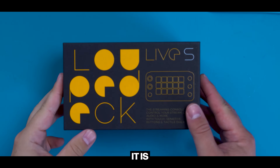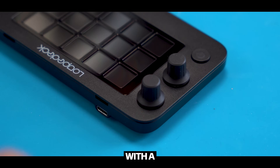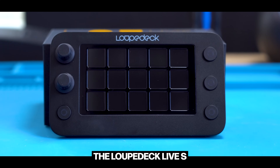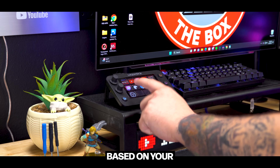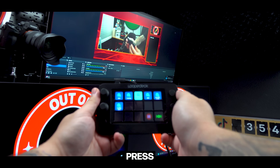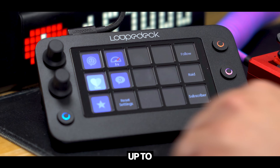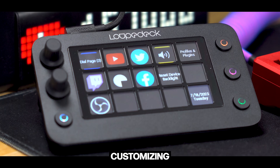Unboxing the Loupedeck Live S, it comes with the Loupedeck itself, a 79-inch USB Type-C cable with a Type-A adapter, a 35-degree detachable stand, and quick start guides. The Live S has 15 touchscreen buttons on the face. These buttons can all be customized based on your workflow and provide haptic feedback so you know if you actually pressed the button. You can press them to select functions or swipe between them to reveal up to 14 additional pages, giving the user virtually unlimited customization options.